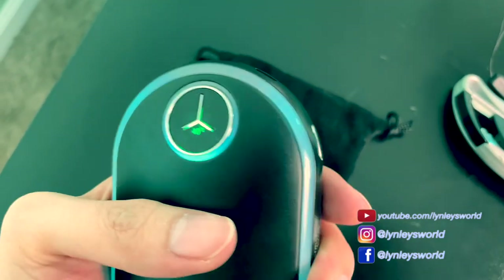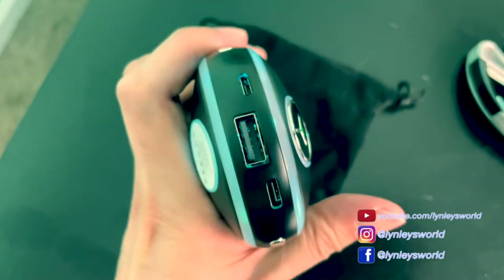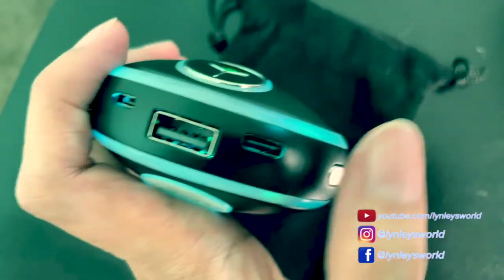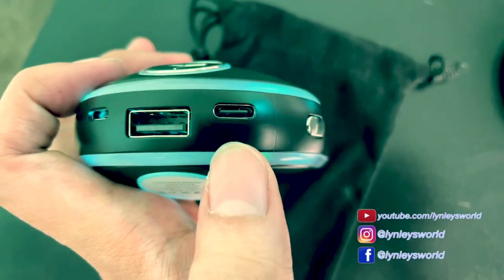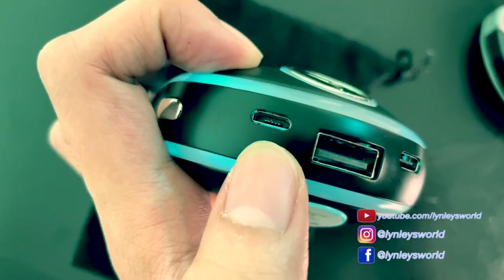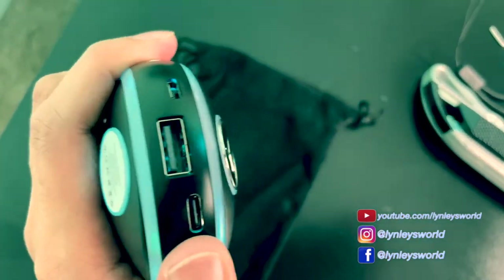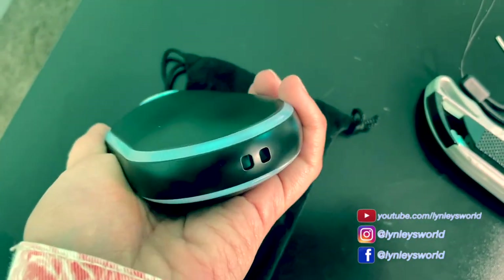This would be really helpful. I'll always bring this in my purse because this also serves as a power bank. It has a USB-C plug and a micro USB port. So it's a hand warmer and portable power bank — two-in-one.